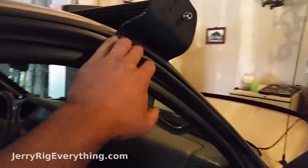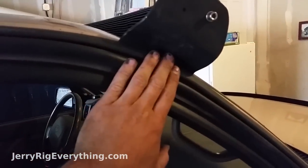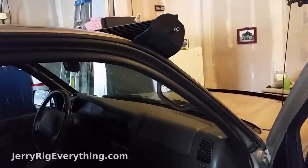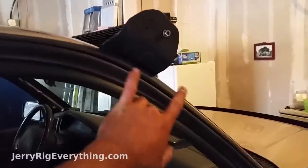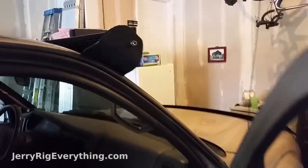Surprisingly, the weather stripping actually went back on even though the nuts and bolts are in place, so the whole thing is still going to be relatively quiet and waterproof. If it hadn't fit I would have just cut it at either side and left the weather stripping on either side of the bracket.